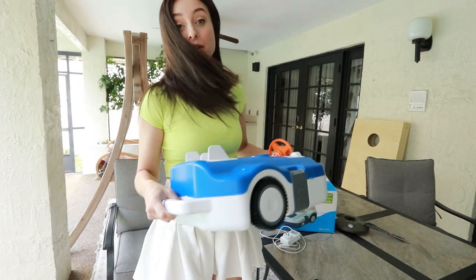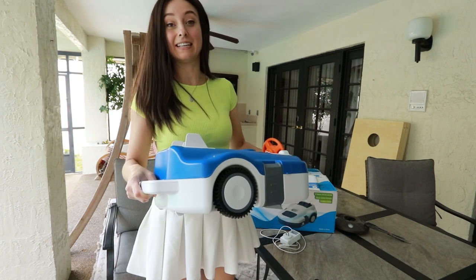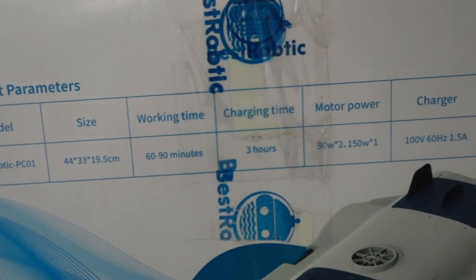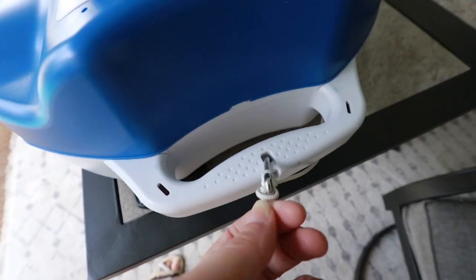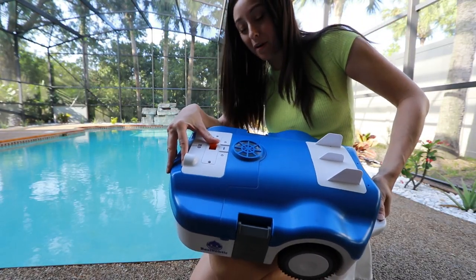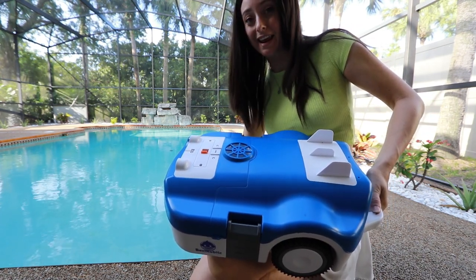Normally I would unbox this on camera but I already did that and accidentally deleted the footage. So there's the box, here's the important info on the box, here's the manual, also a charge cable. Aside from charging it, the only other thing I had to do to get it ready was attach this to that. There's only one button on this thing — turn it on outside of the water — and once that's done it's ready to be put in.